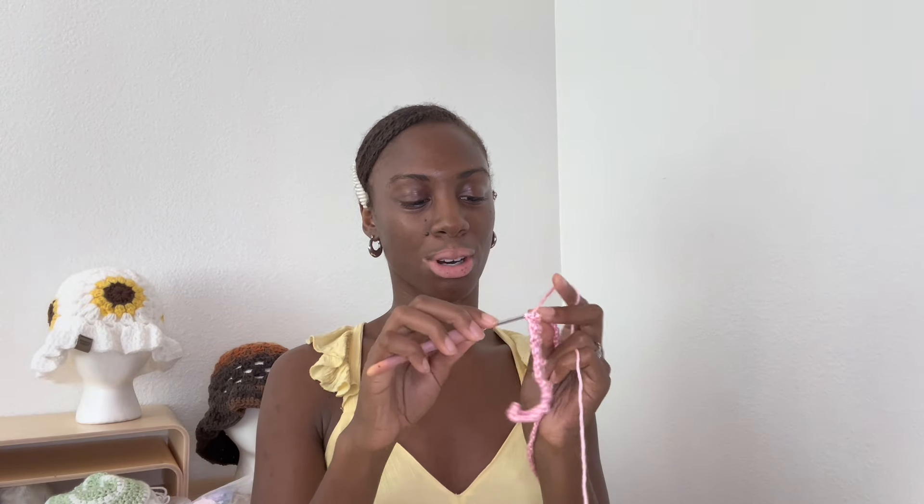The first row of literally any pattern is always the worst. I'll come back when I'm at the end of row one. So, I definitely think I was wrong because this is 48 stitches and it's already just where I would want it to be. The hook definitely made a difference, but it's okay because we can fix it. This is 48 stitches.